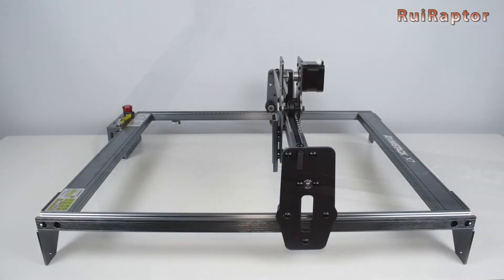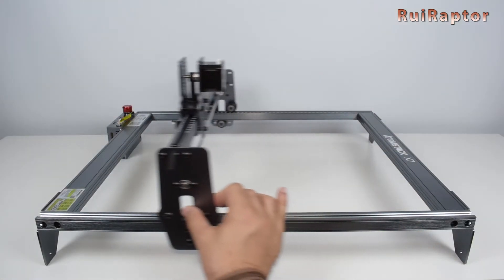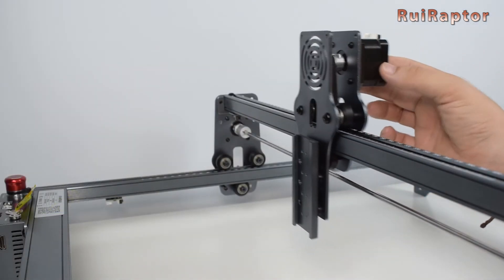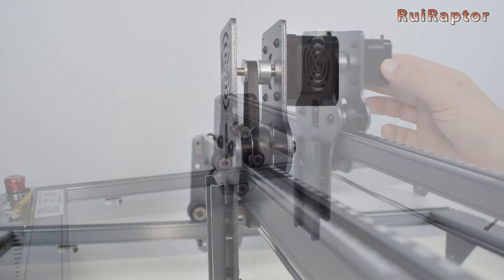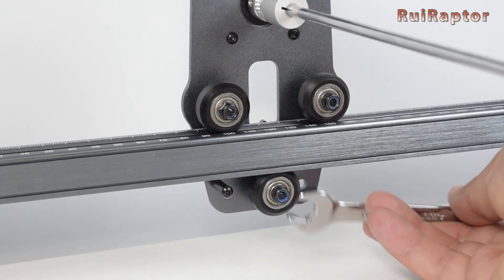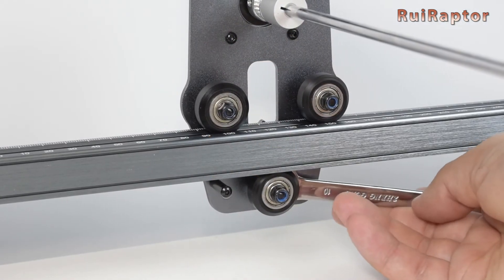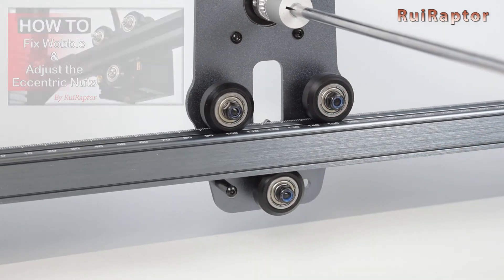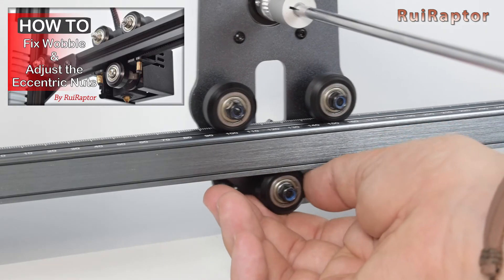Now it's time to check both the X and Y axis. They need to move smoothly and the wheels need to have the correct grip adjustment. To adjust that, you need to turn the eccentric nuts located on the bottom wheels on all the axes. We made a video especially dedicated to explain how to correctly adjust this, so check the video description for the link.